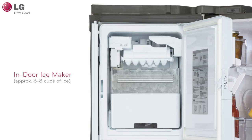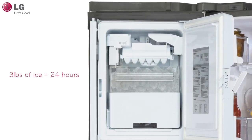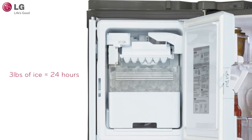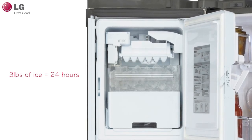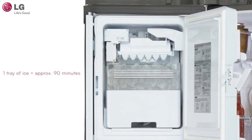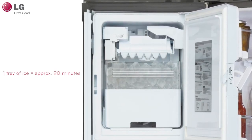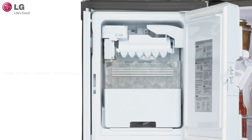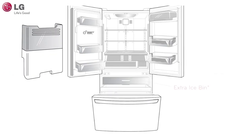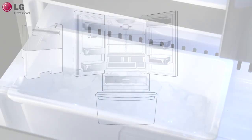Your indoor ice bin holds approximately six to eight glasses of ice. Ideally, about three pounds of ice is produced in a 24-hour period. Please keep in mind that ice production may be affected by the ambient temperature of your refrigerator environment, the temperature settings, as well as the frequency of use. It takes approximately 90 minutes to produce one tray of ice. If you anticipate needing a larger amount of ice, utilize the extra ice bin located in the freezer to store the ice that is being produced so that your ice maker can continuously produce more ice.